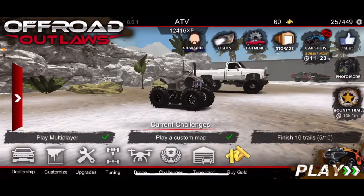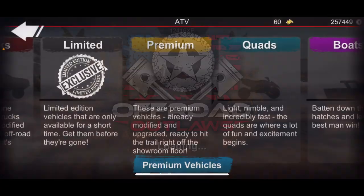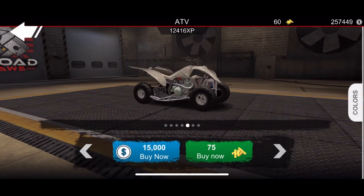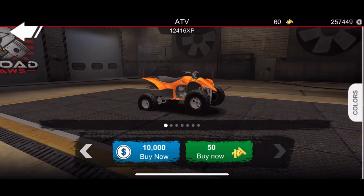Hey, what is up guys, welcome back to another video! So today I'm actually gonna be building a bounty hole bike, so let's hop right into it. I don't know which one I'm gonna actually use for this bounty hole bike.